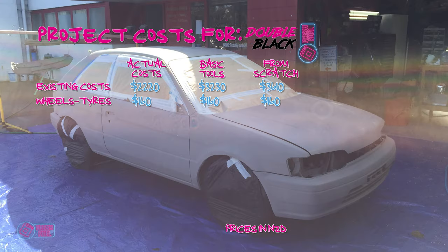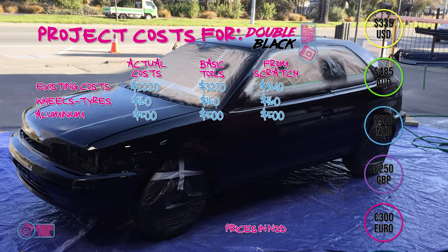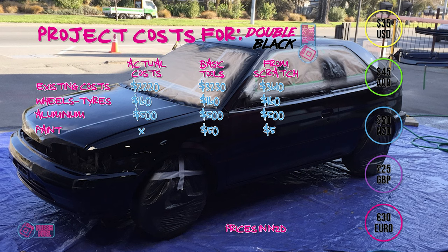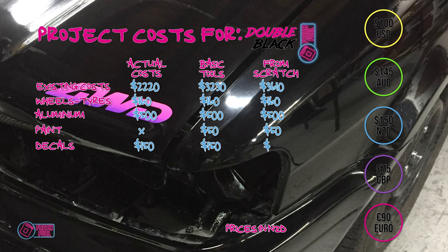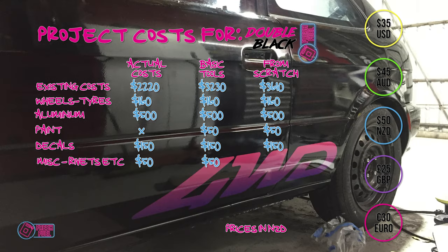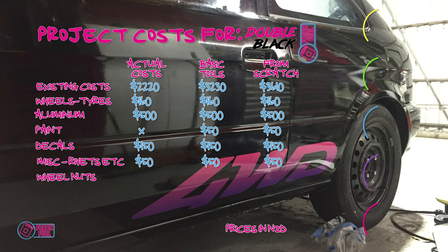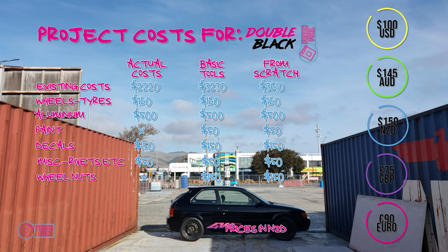The aluminium for the fans cost $500, material and cutting included. Paint didn't cost anything as I had it from the car, but a couple of cans of decent gloss black might cost you $50. Decals were $150 — not particularly cheap, but high quality and should last. Miscellaneous — rivets, bog, sandpaper, etc. — I'm going to say $50. I used a friend's lathe for the wheel nuts so it didn't cost me anything, but if you had to get a machine shop to drill and tap them I'd say $150.